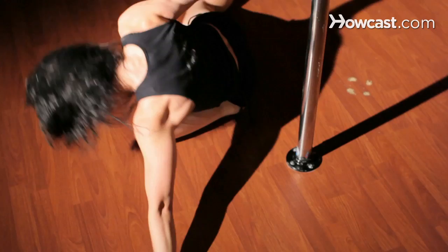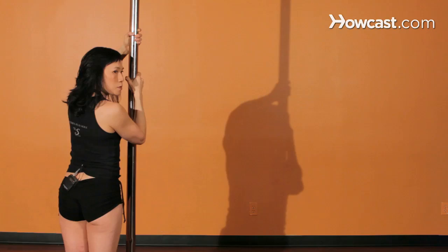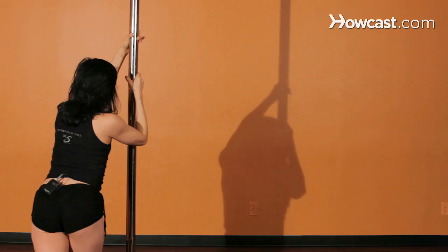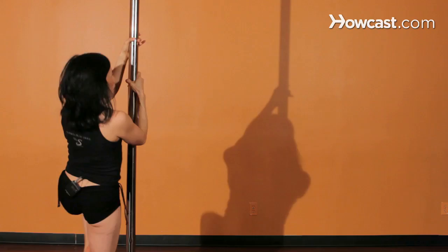Let's get started. You're going to bring the hand that's closest to the pole and take a grasp right by your eyes. Your other hand — your palm is facing you — and you're grasping the pole above your head. We're just going to practice the movement of tipping your hips up first. You're going to step in with your right foot as you tilt your hips up and bend your left thigh. Just practice that motion of tilting your hips up.